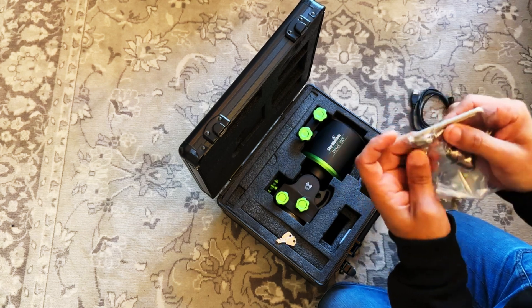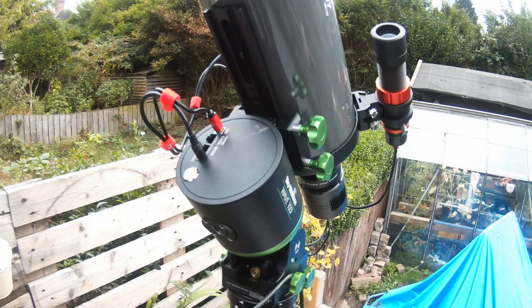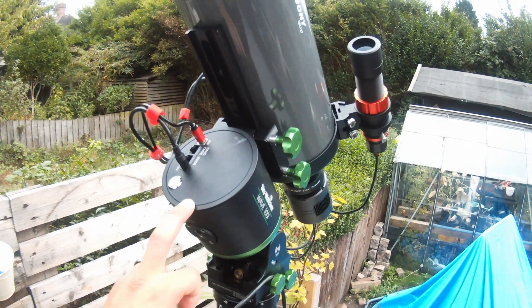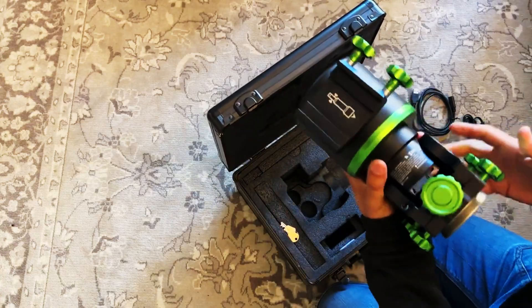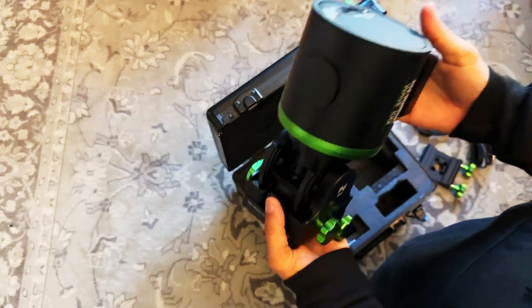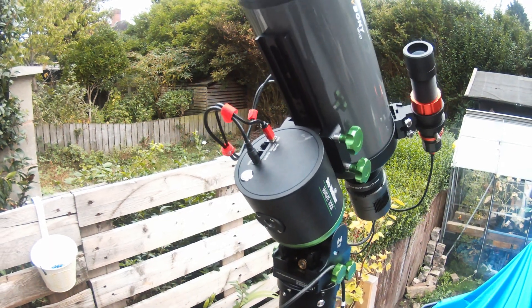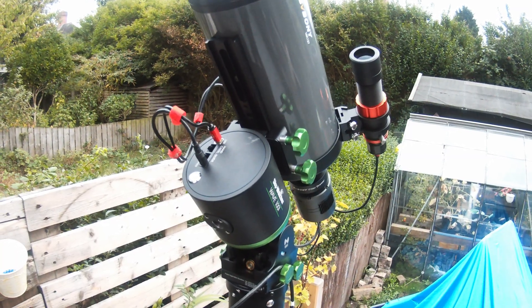I think one of the other big selling points is it's a very lightweight mount compared to a lot of the other ones, so moving it around is extremely easy. Mine personally lives here — it's been in the house twice since I brought it a year ago. Otherwise it's just lived here and it's worked flawlessly.